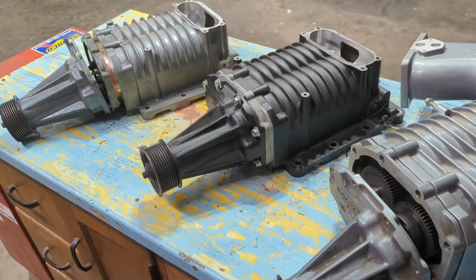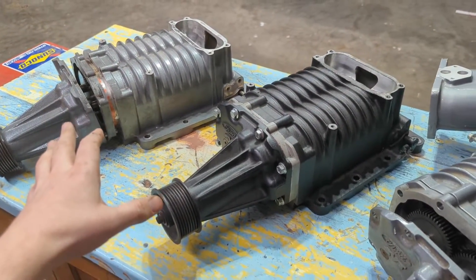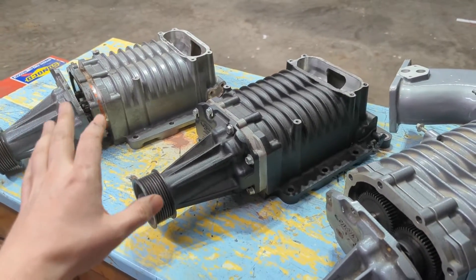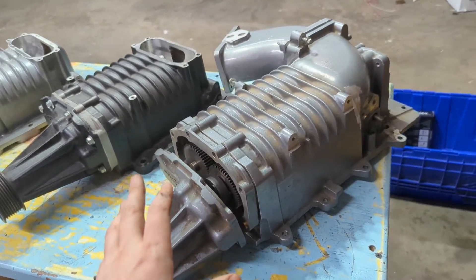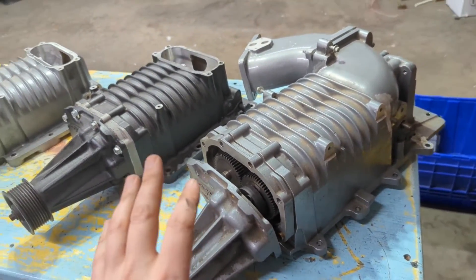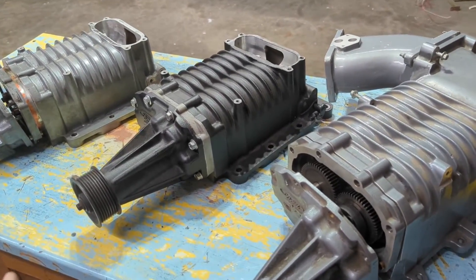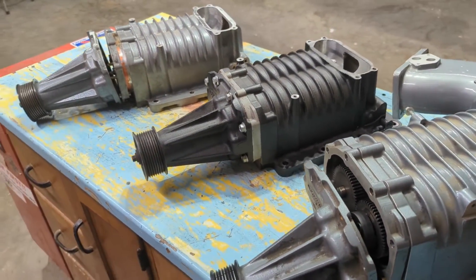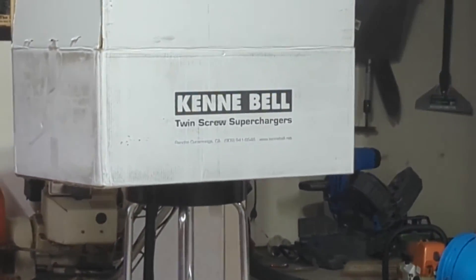So I hope I added some clarity here for your Eaton questions. Basically you have Lightning and Harley blowers for the 5.4 two-valve trucks, and then you have the four-valve Cobra blowers — that's what you want for your 4.6 applications. You can mix and match if you want, but it's probably going to be more pain than it's worth. I hope you guys learned something — we'll see you in the next one. Thanks for watching.